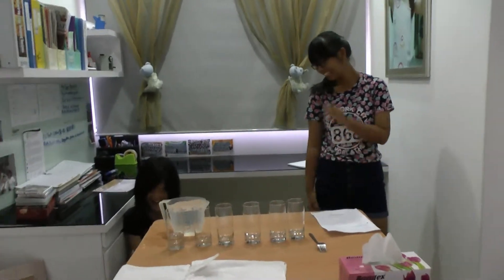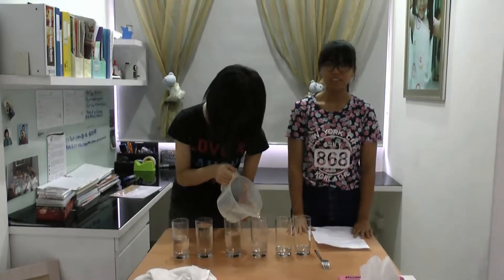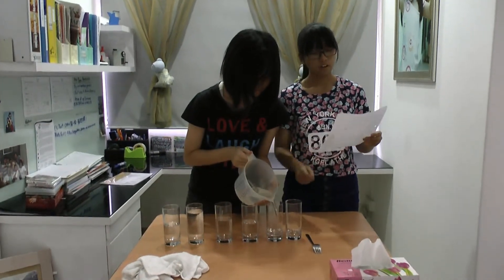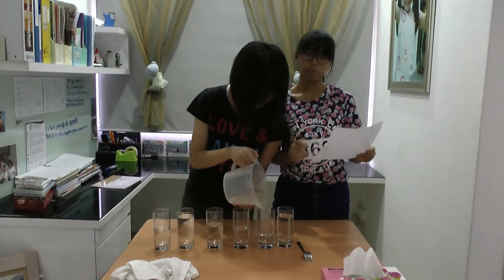The second step is to fill the glasses with water at different levels. The third step is to take a spoon or fork and strike it on the top of each glass one after another to listen to the different sounds.